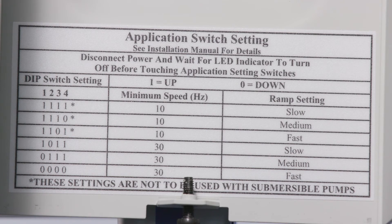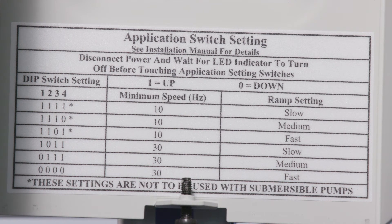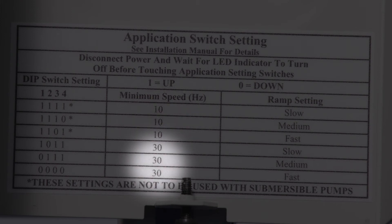On the inside of the access cover is the application switch setting table. This table shows the switch setting needed for the desired system response. Select a minimum speed of 10 Hz if the pressure at the pump suction is within 20 PSI of the desired pressure setting. Select a minimum speed of 30 Hz if the pressure at the pump suction is more than 20 PSI below the desired pressure setting, or if pumping from a tank, or if drawing a suction lift.